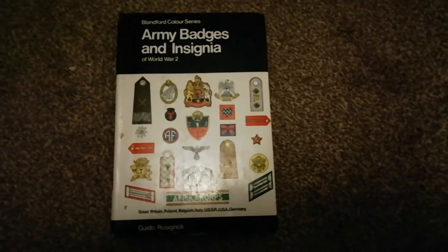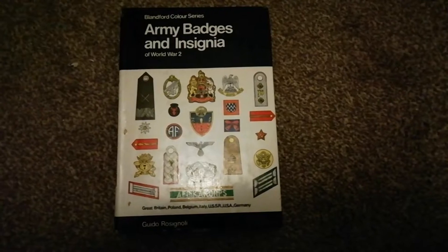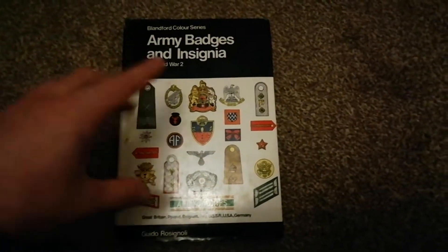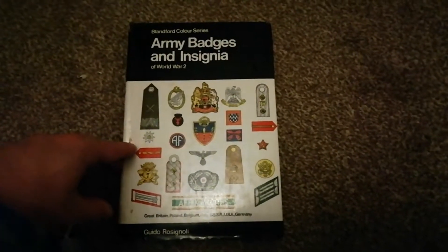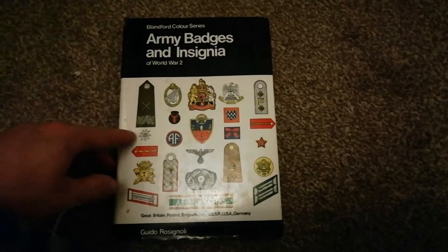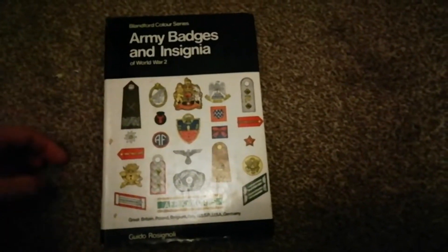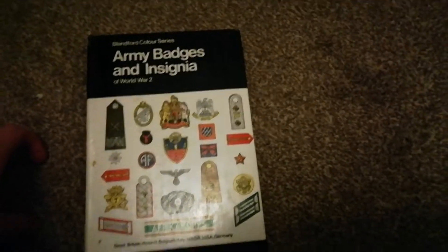Hi guys, Tim here going to do another military book review, but with a difference. What I've got here is the Blandford Colour Series Army Badges and Insignias of World War 2. Highly recommend — if you don't have it, get the book, pick it up, brilliant book, a fantastic pocket-size reference guide.